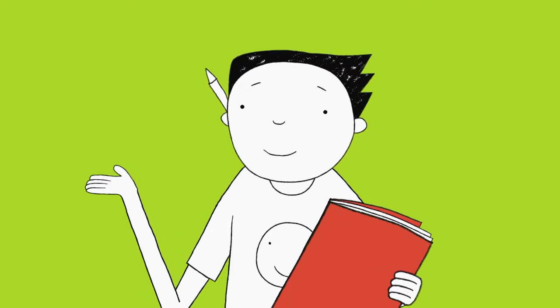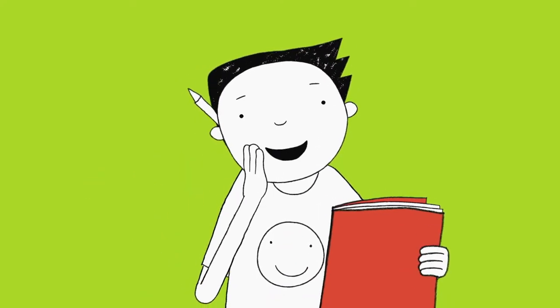And don't worry about Delia — she's got loads of pairs of sunglasses. She won't mind.